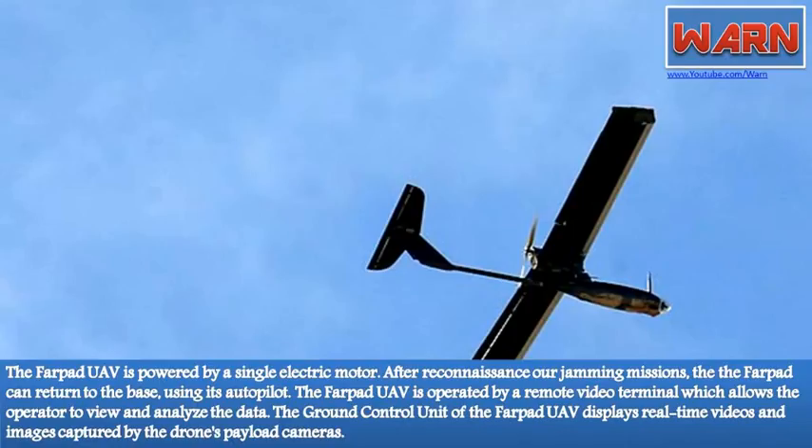The Farpat UAV is operated by a remote video terminal which allows the operator to view and analyze the data. The ground control unit displays real-time videos and images captured by the drone's payload cameras.